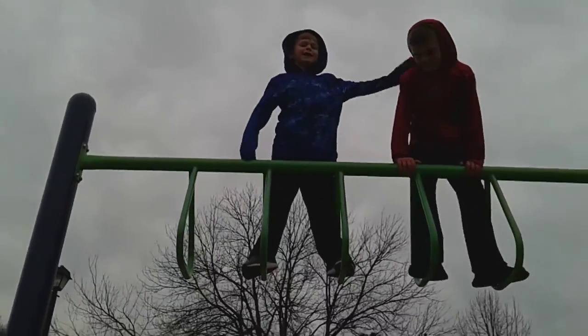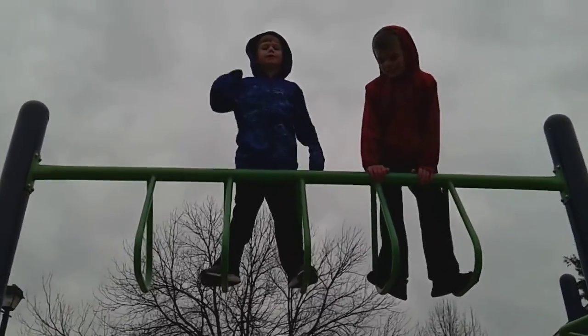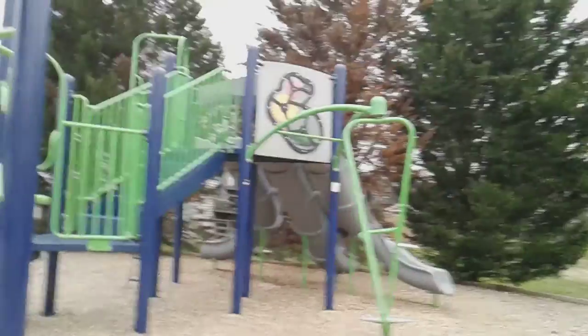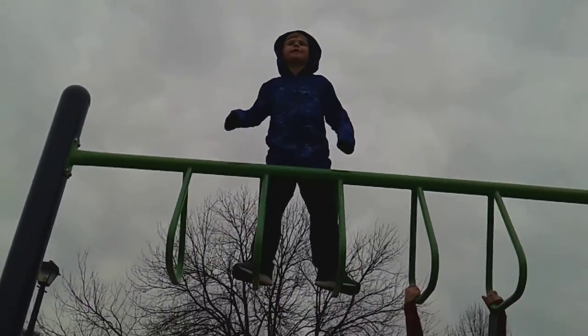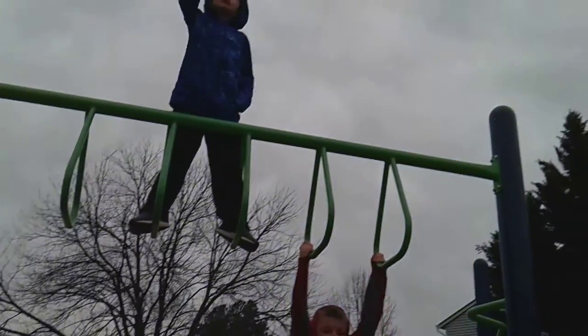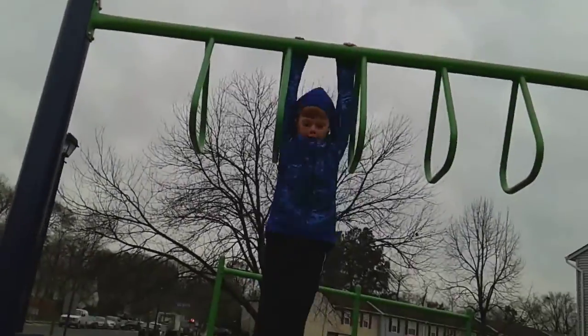Today I am with my friend Ethan and we are actually at a park. We are going to be doing some parkour — yeah, parkour — and it's going to be awesome. We've never filmed outside in a different area except out in the woods. Let's get right into it.